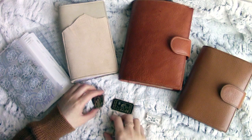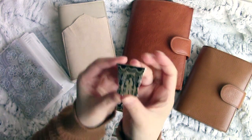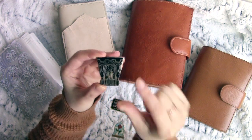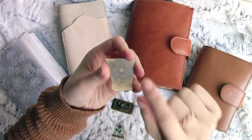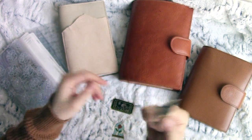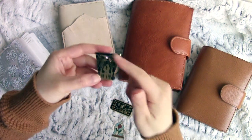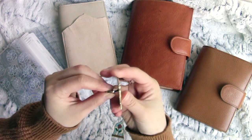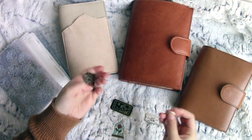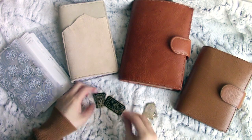Next up are these pins, all purchased from different places. A tip: to find out if your pin is magnetic, use a little magnet and test it before you take the backing off — sometimes pins aren't magnetic and it's a waste if you destroy the backing only to find it can't go in your planner. All these pins here are magnetic.